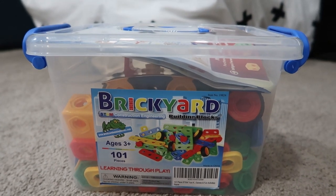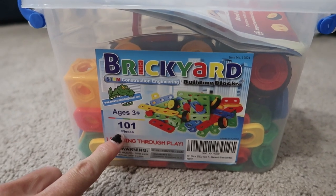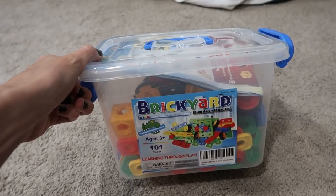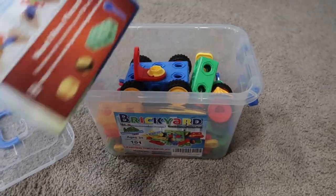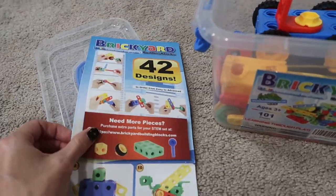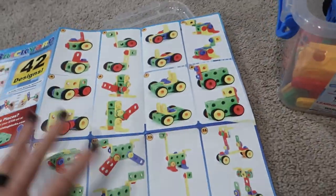We were just sent this Brickyard STEM Construction Engineering Building Block set to review. It's got 101 pieces for ages 3 and up. It's super cute, but it's a bit small if you've got many kids. We have three and they're fighting over not having enough pieces, so it's good for like one or two kids. But you can order more blocks by the piece or bigger sets.